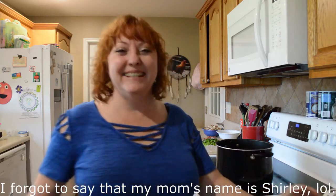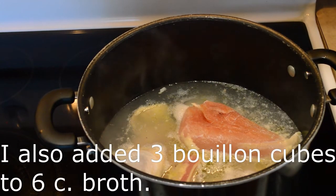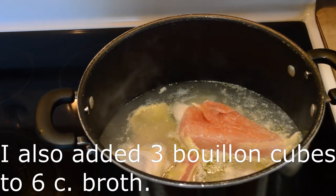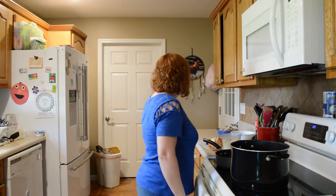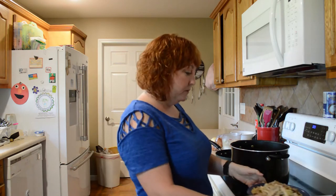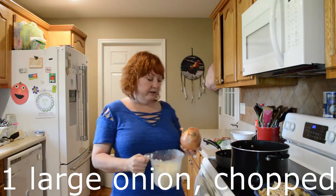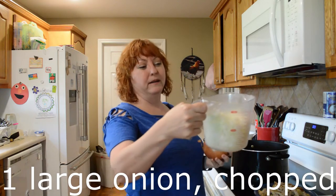Hi guys, today we're doing chicken gumbo and I have a guest with me — my mom. The first thing I've done is put some chicken on to boil. I have about six thighs and a chicken breast, and I've already deboned this chicken.